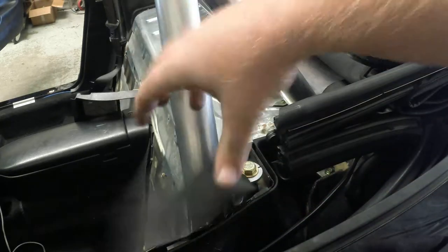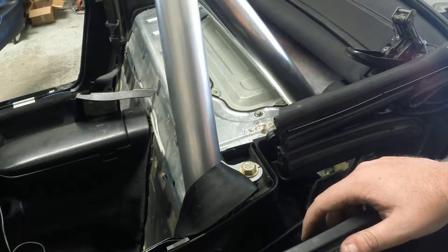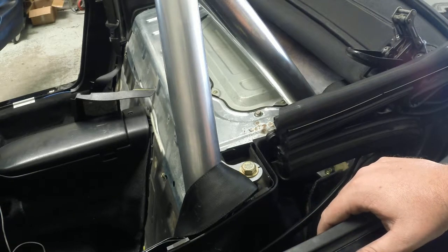Passenger side, just throw it — everyone's different. Hope that helped you guys out. We're almost done with the roll bar install here.